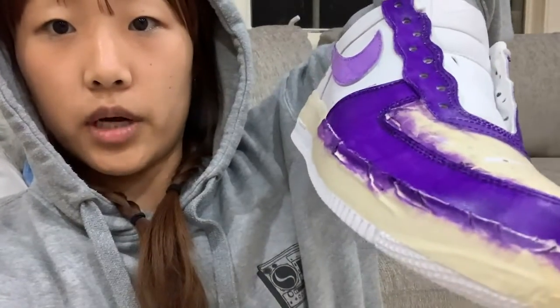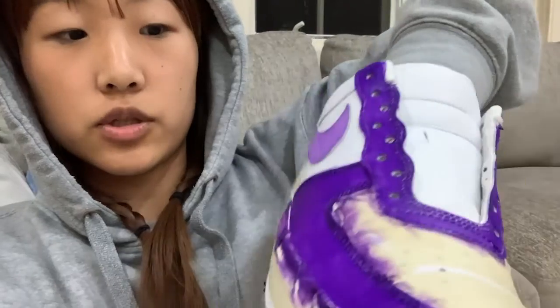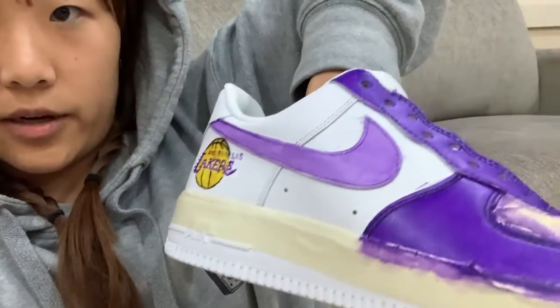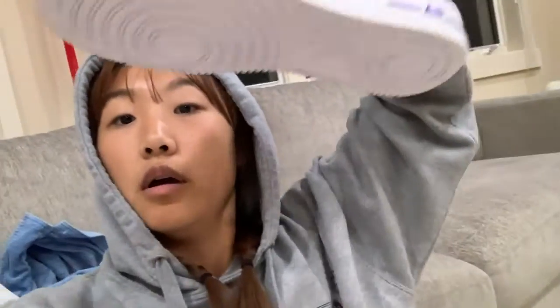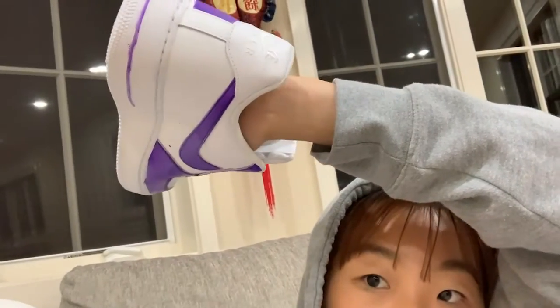So right now it's 10:30 PM and I was so focused on making progress that I forgot to do the progress update. For the right shoe, I have painted three layers of purple on the shoelace areas and also the front, plus the first layer for the check mark. And I have painted a very rough Lakers logo. Actually, one more thing for the left shoe — I want to color the air section and this line down, and then probably do the same thing with the right shoe.